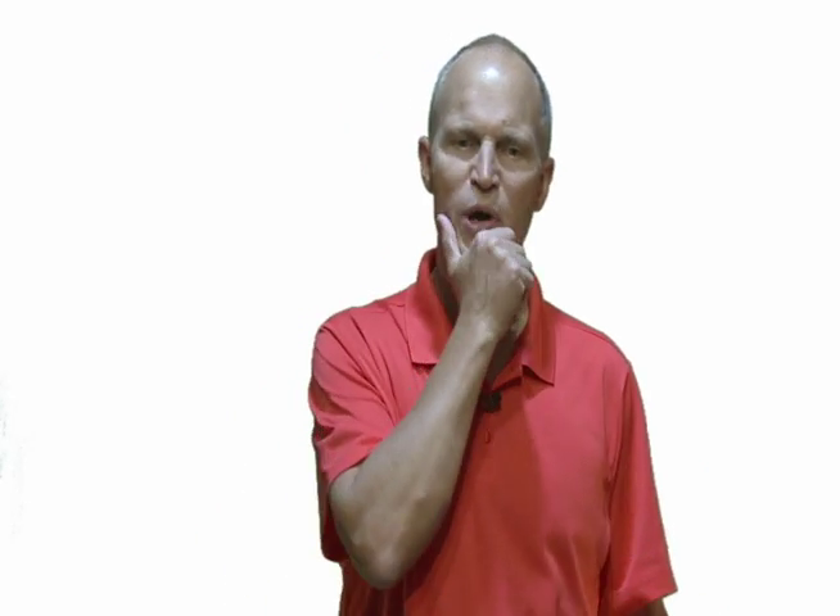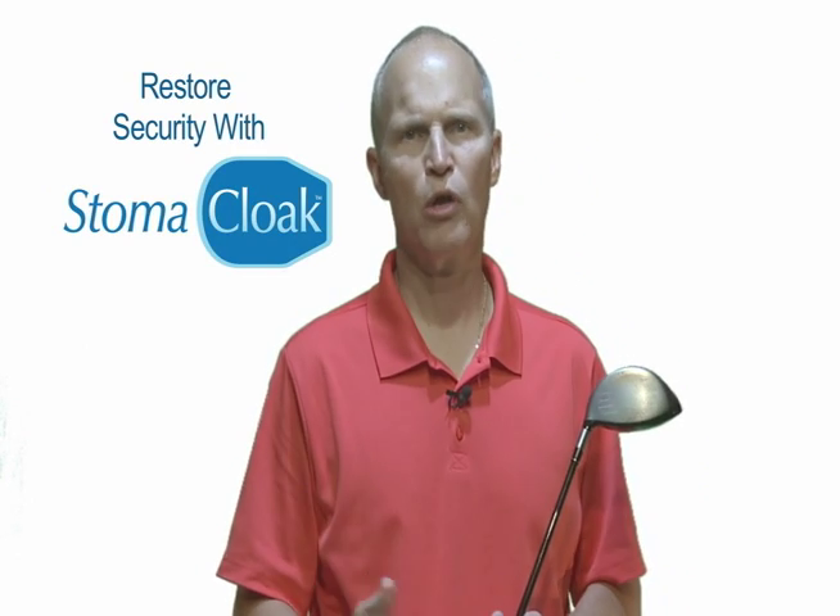It is reconditioned by normal washing and drying, and it restores security. Restore security with Stoma Cloak.